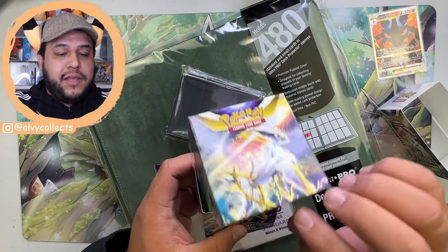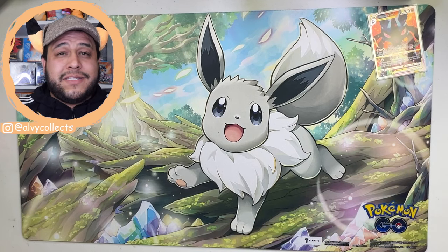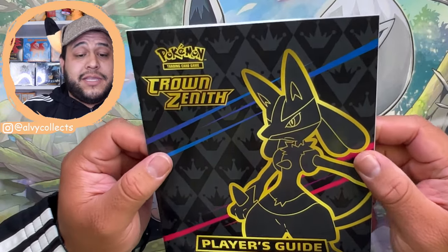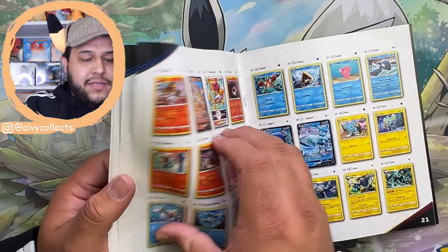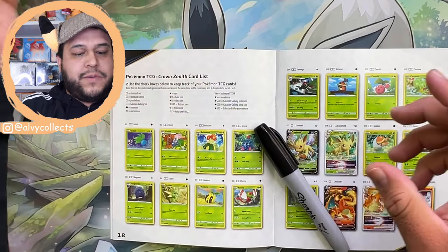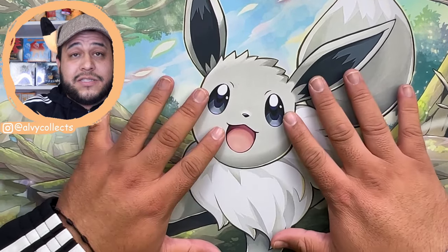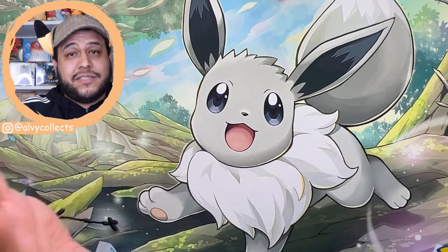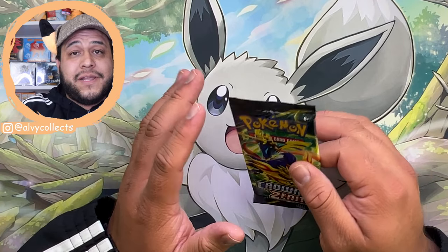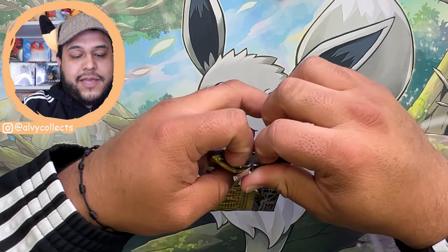You will also need a bunch of clear penny sleeves. Since we have Crown Zenith fresh on our minds, that is what I'm going to be building today, so we'll obviously need a checklist. I usually just grab the player's guide that comes with the ETBs because it has the checklist on the back. We'll be using a marker to check off the cards we already have. Before we do any of that, let me show you how I sort out my cards before I sleeve them up and put them in the binders. If you notice from my pack openings, I actually pre-organize and set aside cards while I'm opening so it'll make things easier.